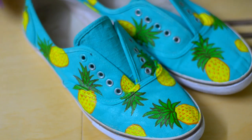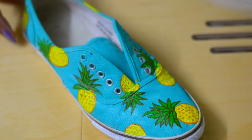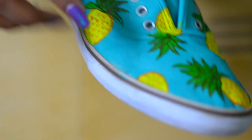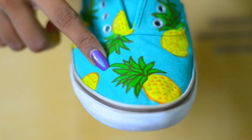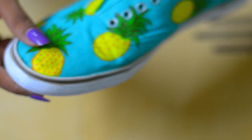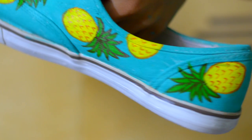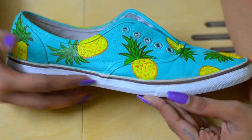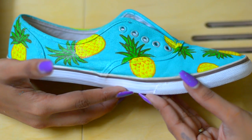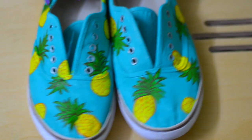This is how my sneakers look after adding a few more pineapples on the entire shoe. I painted the rubber part of the sneakers with white to make it look neater. And you are done!